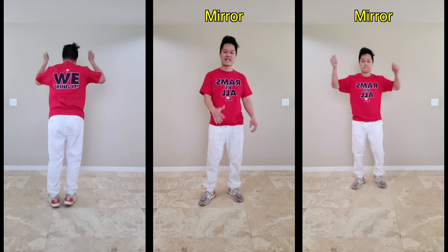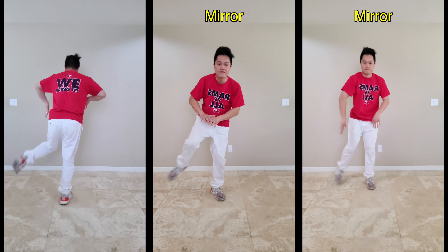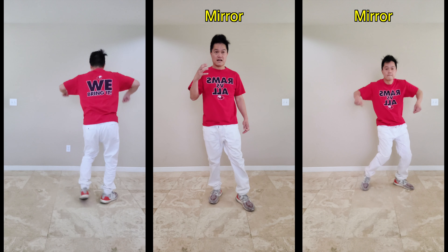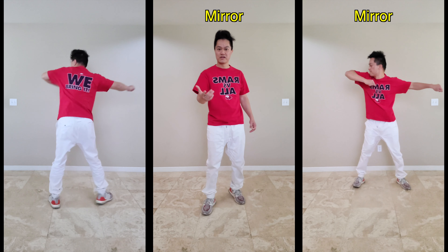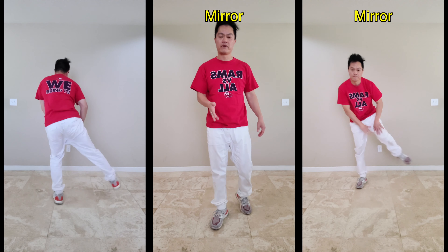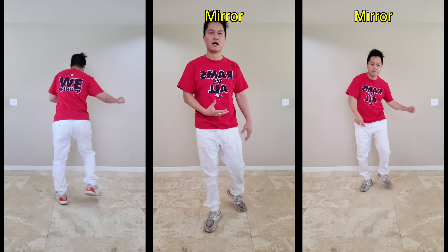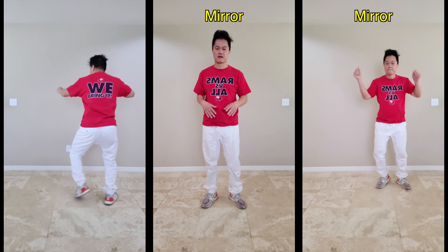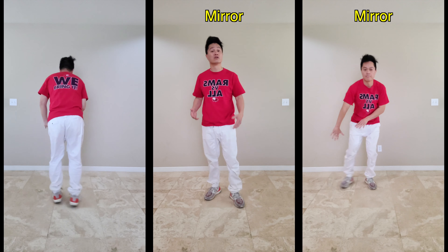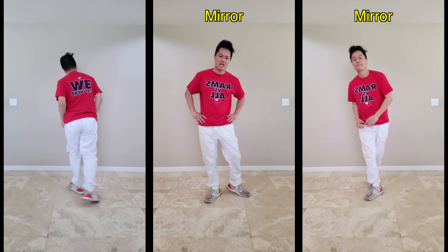Let's put this whole third eight count together: six, seven, eight, one, and two, and three, and four, and five, and six, and seven, and eight. For those who are really observant — sometimes I turn the head and sometimes I don't. It's just adding emphasis. If you want to do it, do it; if you don't, that's fine — but whatever you do, make sure you do it on the beat. That is our third eight count.